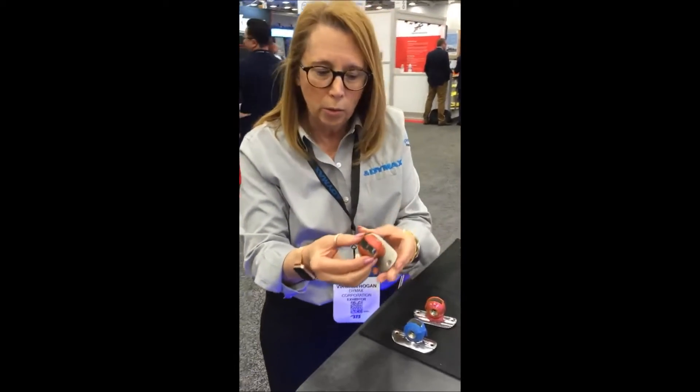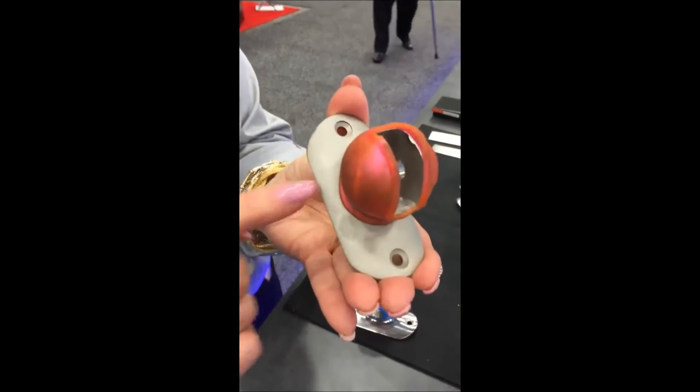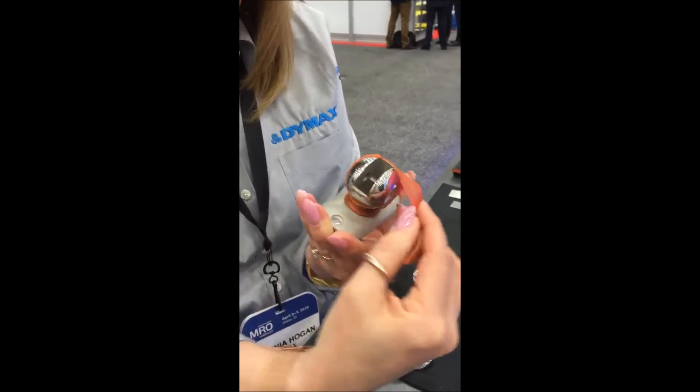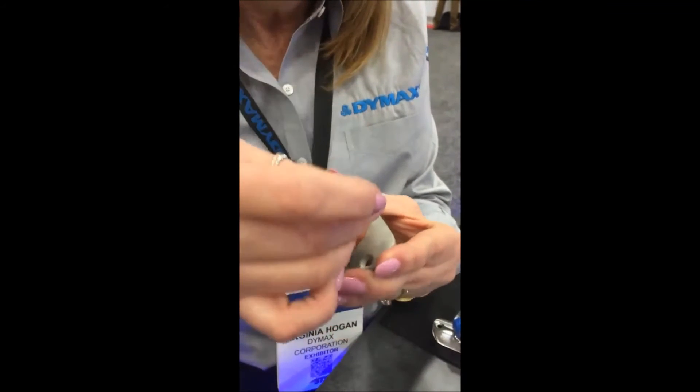Let me show you this one. This one has already gone through sandblasting. You can see the surface here that has been sandblasted versus this one that is just chrome plated. After the sandblasting, you then will peel the masking off.